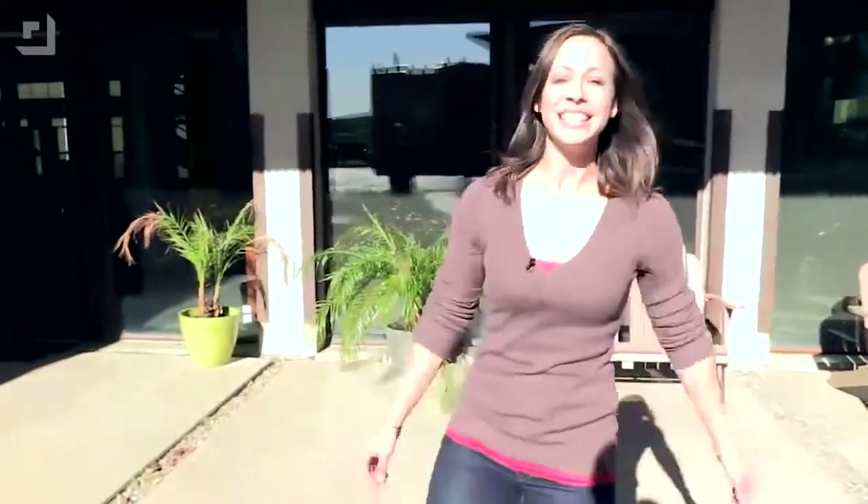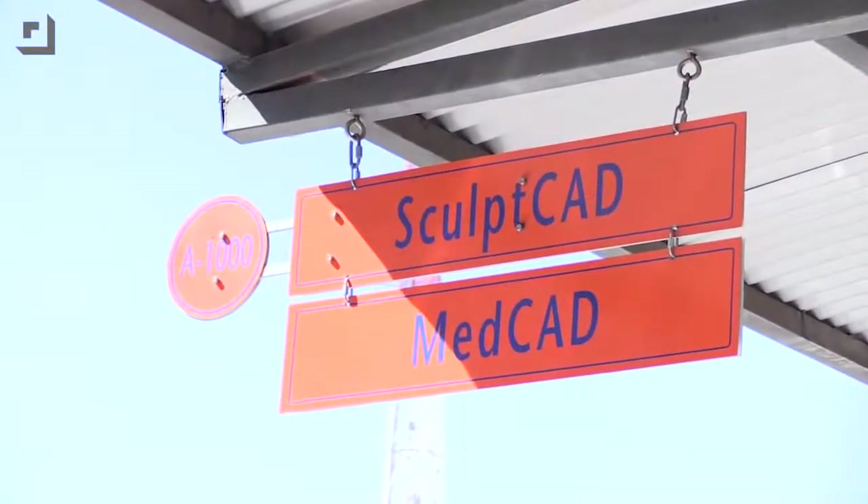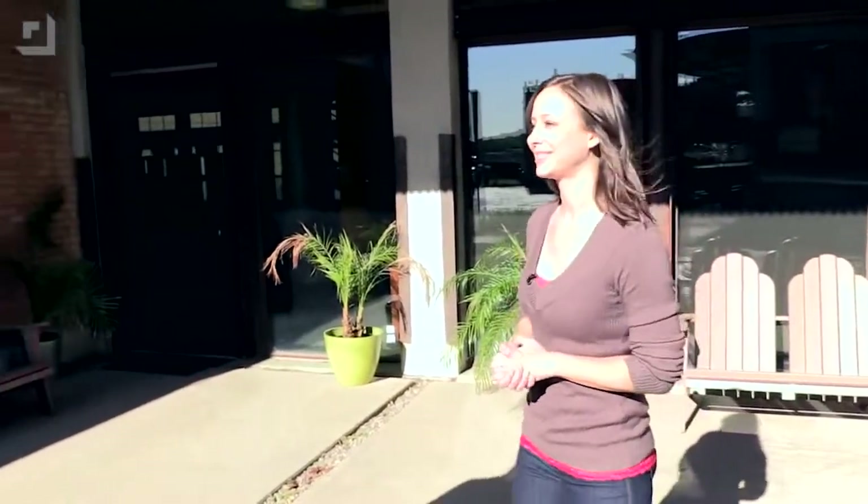Hey guys, I'm Callie Lewis. Today we're at SculptCAD in downtown Dallas. I have brought John here today to get his head scanned. Welcome to Geekbeat.